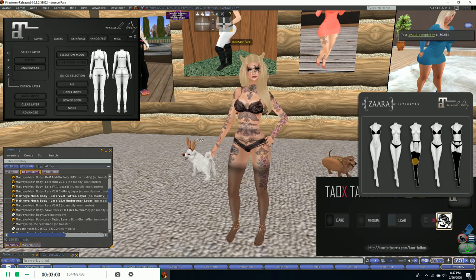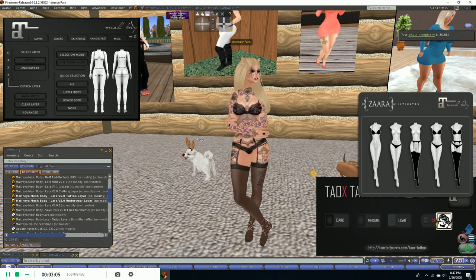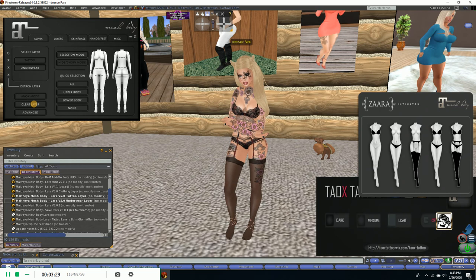Now we're going to apply the garter and stockings over the top. There we go — well, if I move my arms you'd see that, but we'll just go with that. Down here you'll notice on my ankles it looks kind of funky. We've got this glitchy ankle thing going, and I couldn't figure out at first how to solve that.